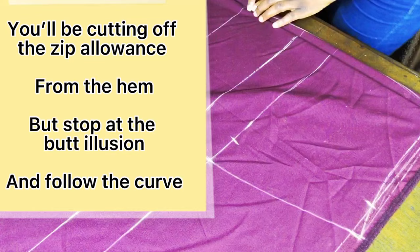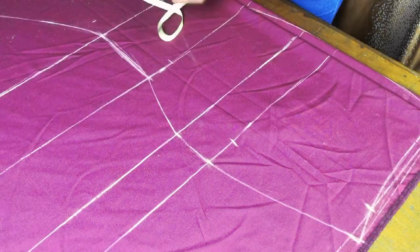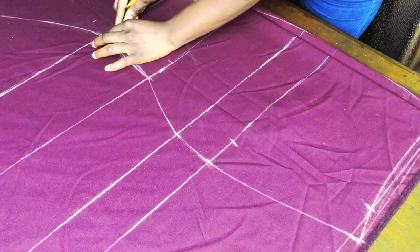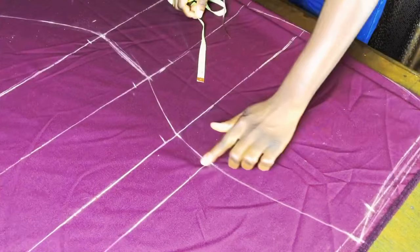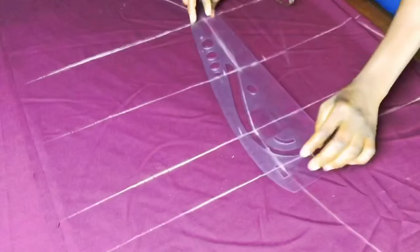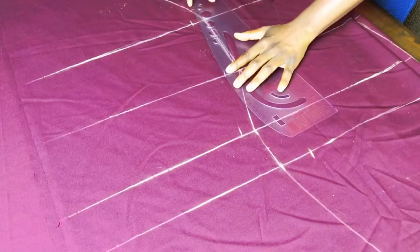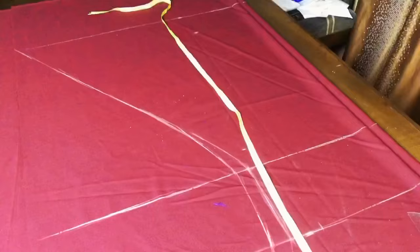You need to add back the zip allowance you eliminated so you still have something to sew. Since this is a mermaid skirt, add the zip allowance from the knee line — add one inch from the knee line, then blend back up to the hip adding one inch. Below the knee line on the flare, you can add the one inch all the way to the hem too, but since it's a flare skirt it doesn't really matter. If it's a straight skirt, you must add the one inch all the way to the end.